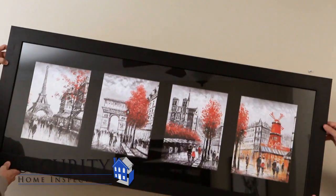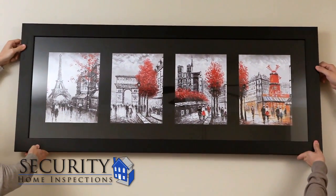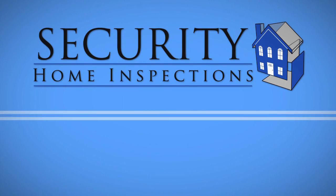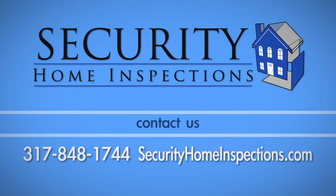With your hardware properly installed, the last step is easy. Simply place your picture on the hardware and it will be secure and perfectly level. If you have any questions about this process, call Security Home Inspections at 317-848-1744.